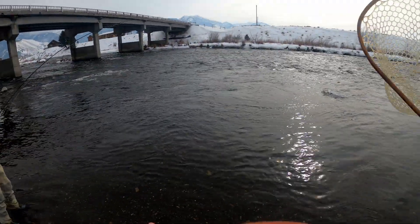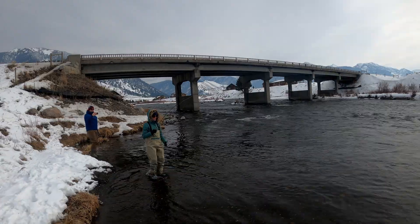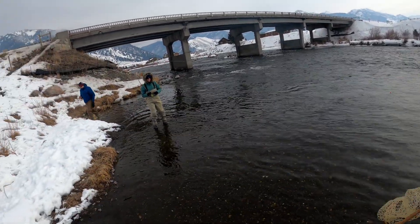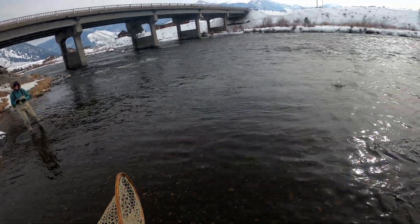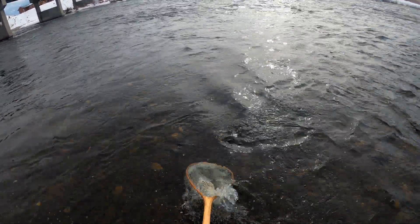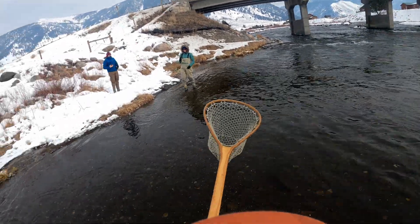Let it run now, if you want to run. Bend your rod tip towards me. Yep, sideways bend like that. Pretty scenery behind you. First fish.